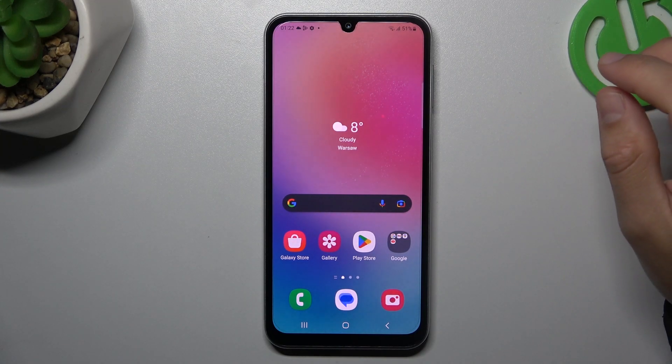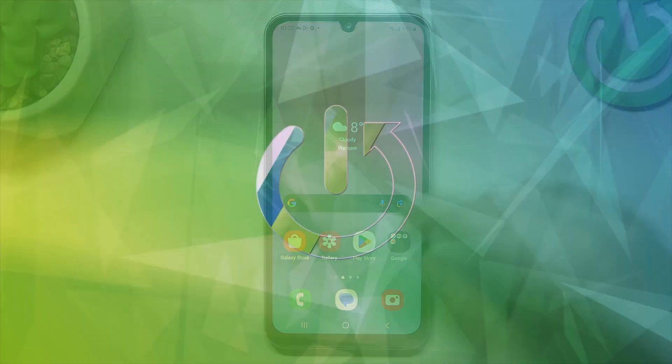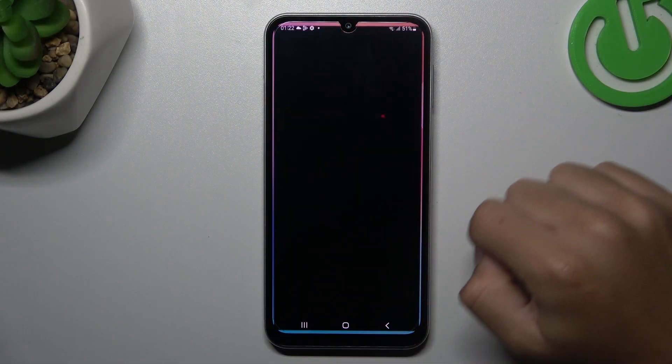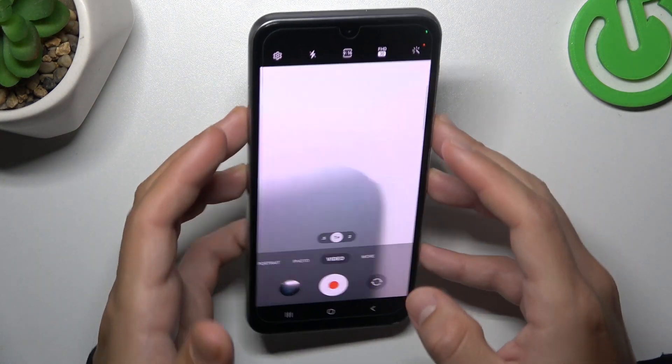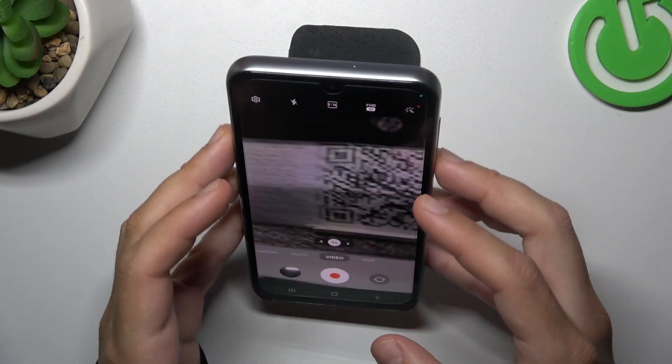Hello guys, today I'm going to show you how you can enable or disable video stabilization in Samsung Galaxy F34. So first I'll open the camera app, then go to the video section, and now when I'm checking the phone without the video stabilization, as you can see the image is sharp and unstable.